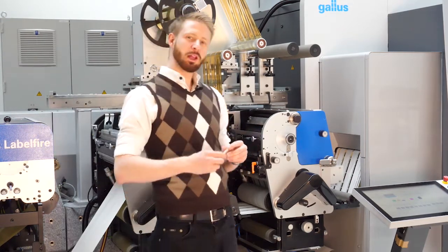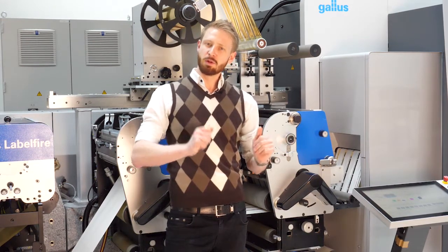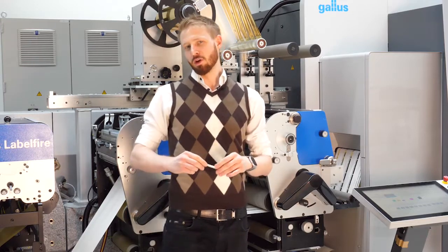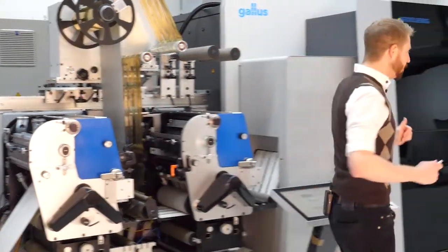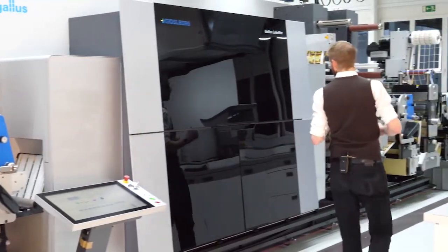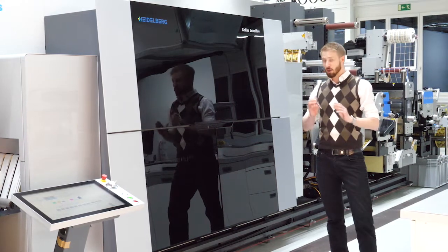The machine is also available in 4C. With this 4C configuration we are also able to print 85% of the Pantone Plus gamut. Inside the DPU we have print technology with 1200 TPI native resolution.